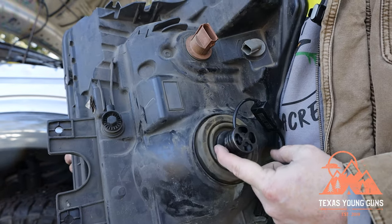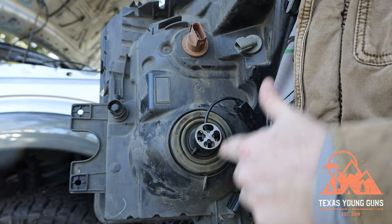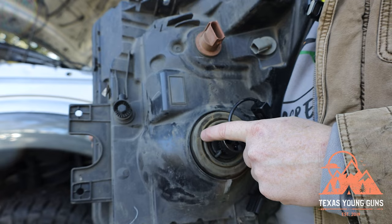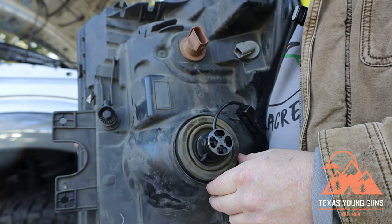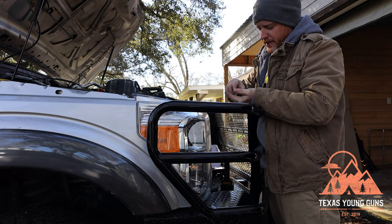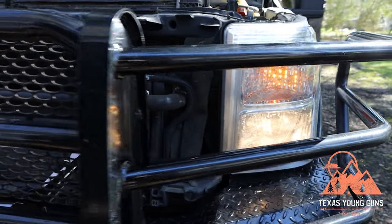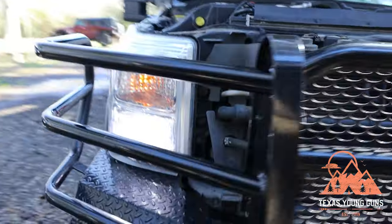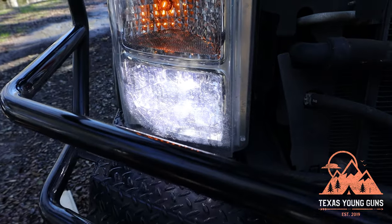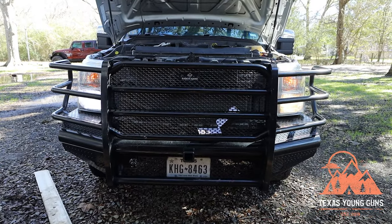There is a tab on the new bulb — and the old one as well — but one of three tabs is slightly longer and it has to go into the housing a specific way for it to work properly, otherwise it won't fit. I've taken it out to show you the back of the headlight with the new bulb installed. Now it's just a matter of reversing the process, putting the four bolts back in and tightening the headlight down. Here's the old bulb — let's see what the new LED looks like. It's a kind of white with a hint of blue, which is pretty typical for LED.